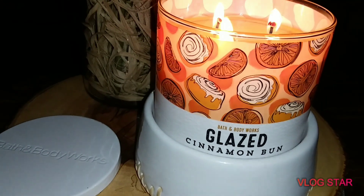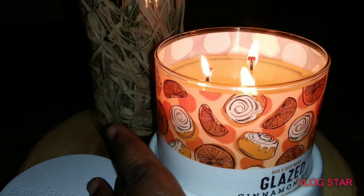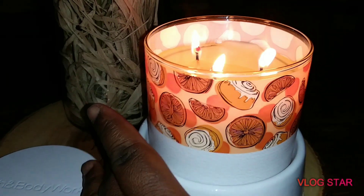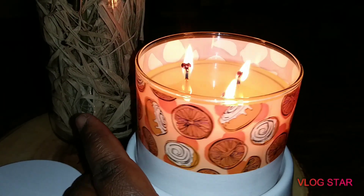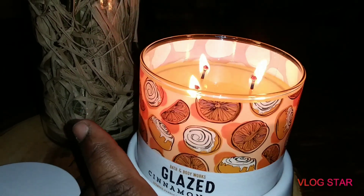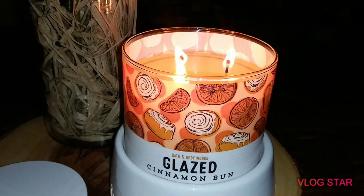The packaging is really cute on this one. It's a wraparound sticker that goes all the way around. For decor purposes it's really cute, and all of the candles in this line for spring 2020 I think are really, really cute. But I think they kind of missed the mark with this one.